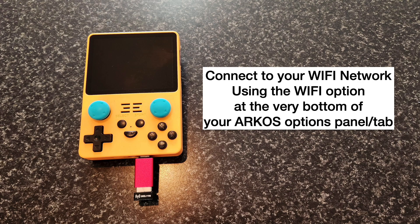Connect your device to your Wi-Fi network using the Wi-Fi option at the very bottom of your RCOS options panel or tab.